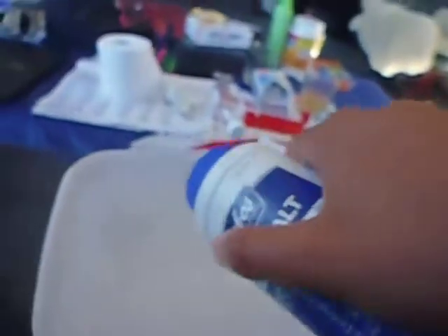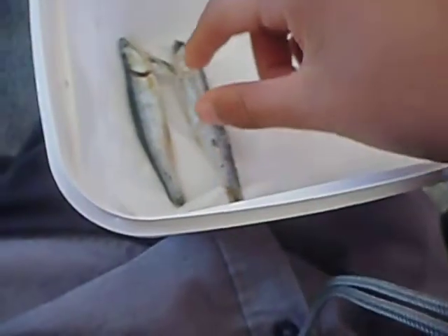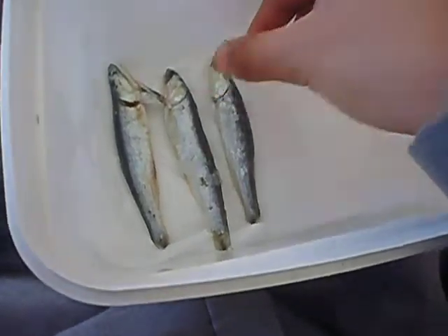Then get some salt. You can choose either to sprinkle it all over your tissue paper or sprinkle it all over the anchovies. After you sprinkle, put the anchovies row by row nicely like this — make sure they don't touch each other, or else it just won't work as well.